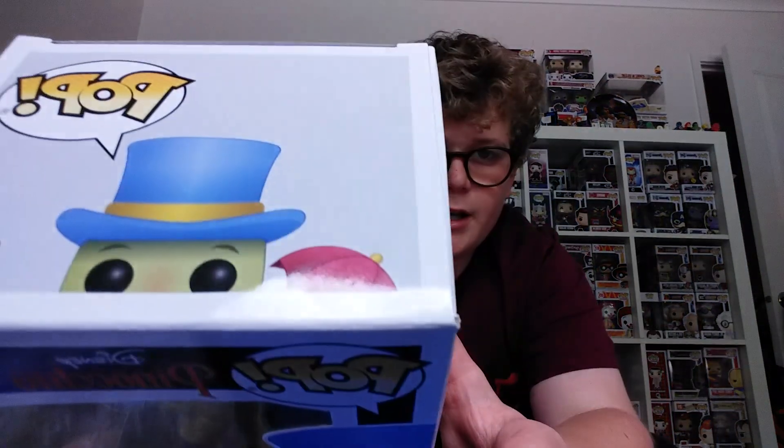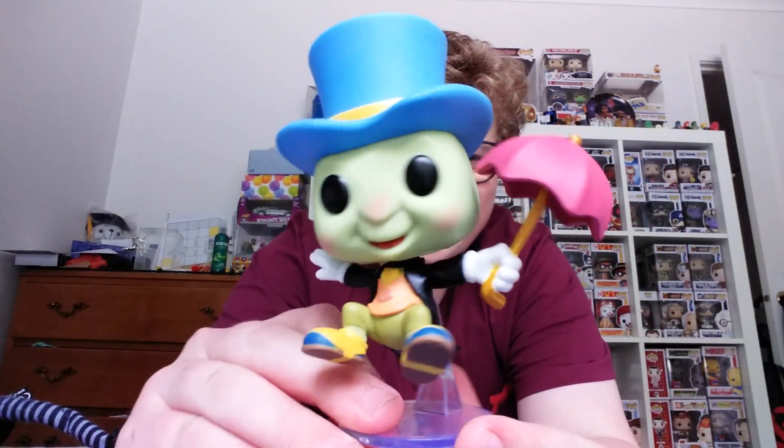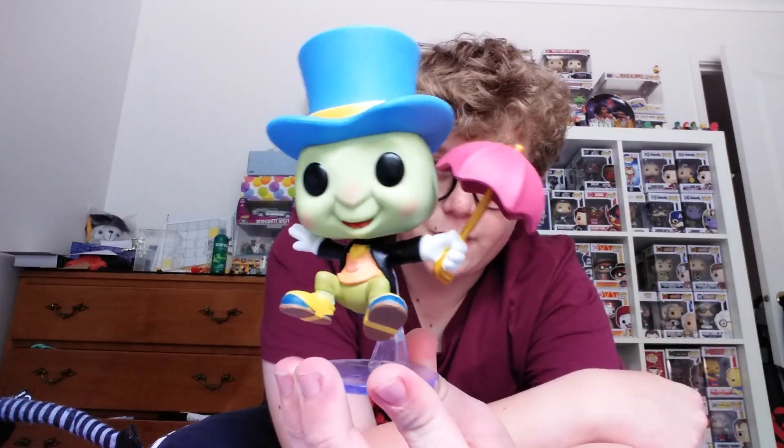So now, looking at the box — there's a little bit of a crease there, which is fine. Okay, here he is — let's look at the really cool detail on everything about this pop.